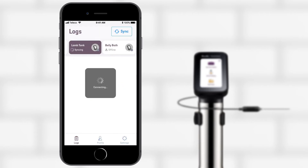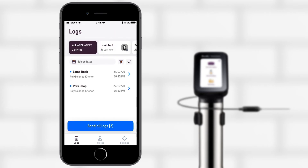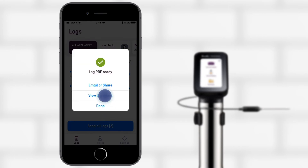Next, sync your logs. You can then preview each log on your phone if you wish. Select a group of logs to be shared and send them as a PDF for easy printing and organized storage.